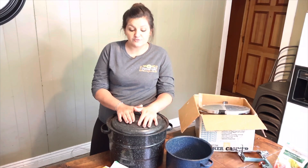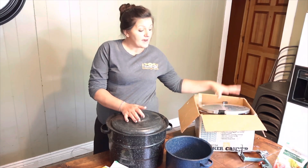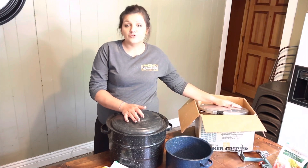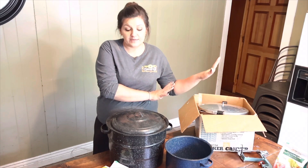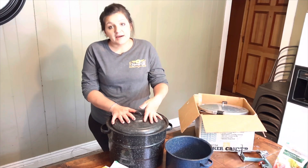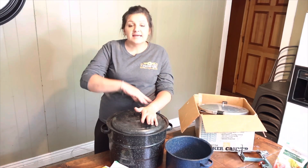One of them was gifted from my husband's aunt and one he bought for me — the price was very inexpensive when he bought it. The price has increased since then. So if you ever plan on pressure canning in the future and you have the money, go ahead and buy the pressure canner — they're not that much more expensive. I would get the pressure canner now. If you're not ready, you can water bath can in a pressure canner. But if you don't ever plan on pressure canning, a water bath canner is good for high acid foods.